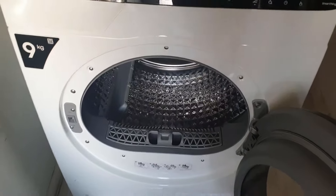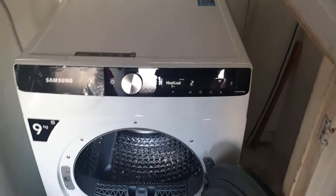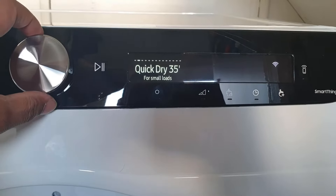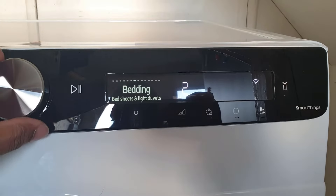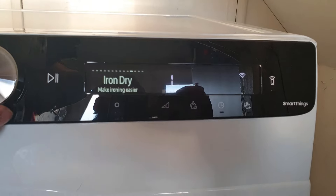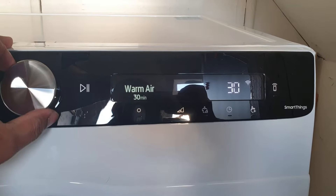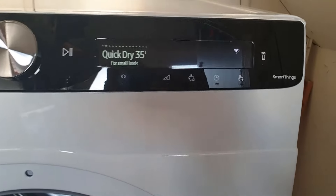If there's anything else I've missed out, I'll mention it in my notes. When I connected to my phone there are a lot of features on here - I wouldn't go through them all as you can find the manuals online. The available programs are: Quick Dry, Mixed Load, Synthetics, Delicates, Towels, Bedding, Shirts, Wool, Outdoor Sports, Iron Dry, Time Dry, Warm Air, Pretty Dry, Cool Air, and then back to Cotton.